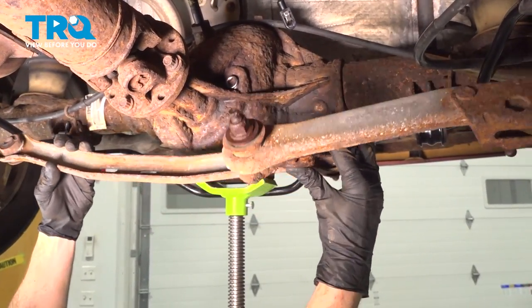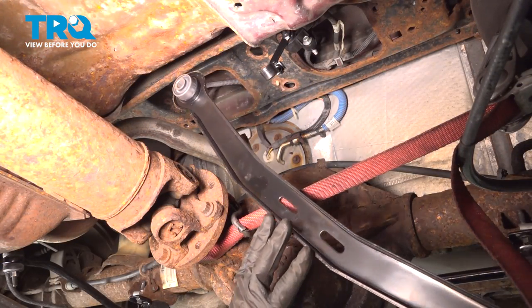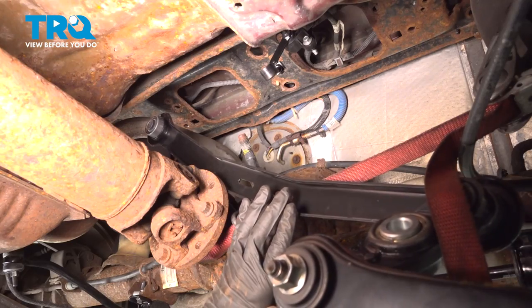There it is. Now we can slide the new track bar into position, making sure that we have the Watts Link in the proper positioning. You want to make sure you have the hollowed out area heading towards the passenger side facing forward.